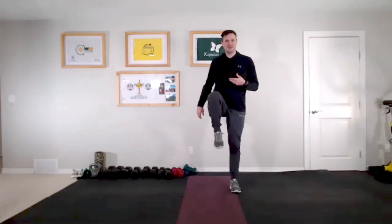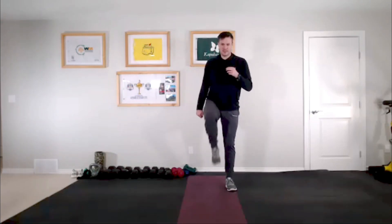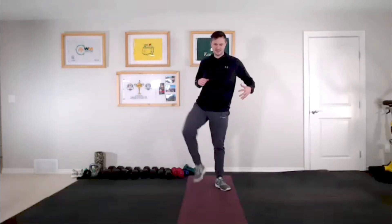My basement is a little cold today, so I'm all bundled up — not my normal shorts and t-shirt! Keep marching. Now we're going to go a little wider with our legs, bringing them out to the sides at about 45 degrees if you can. You should feel it on the insides of your legs — those adductors.